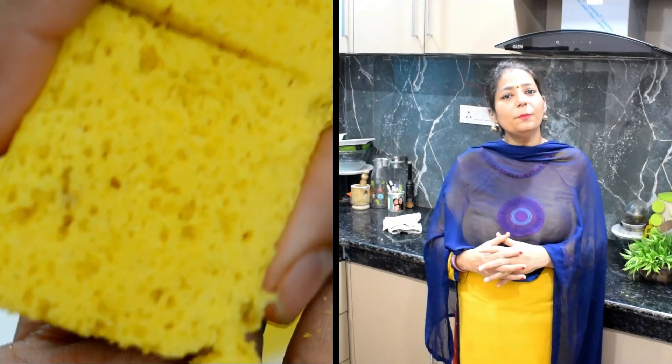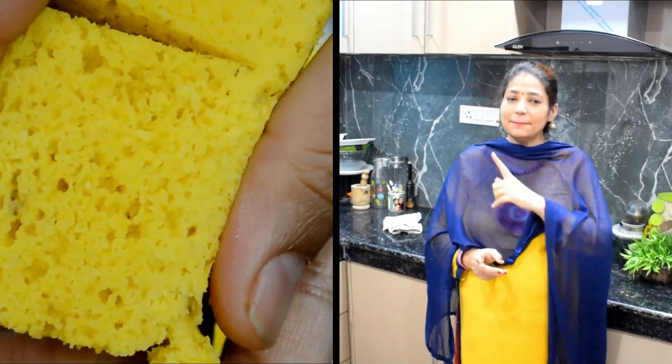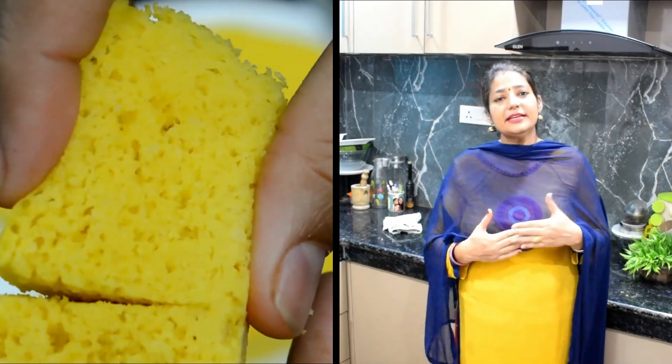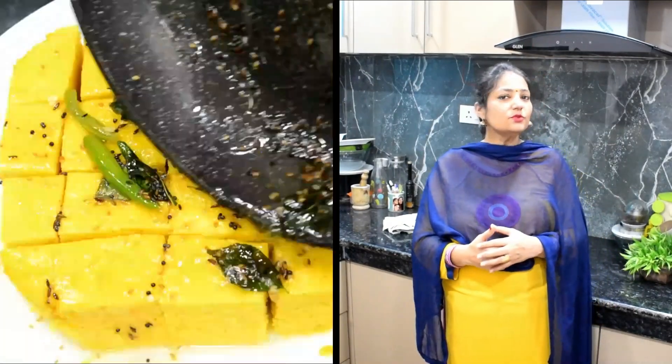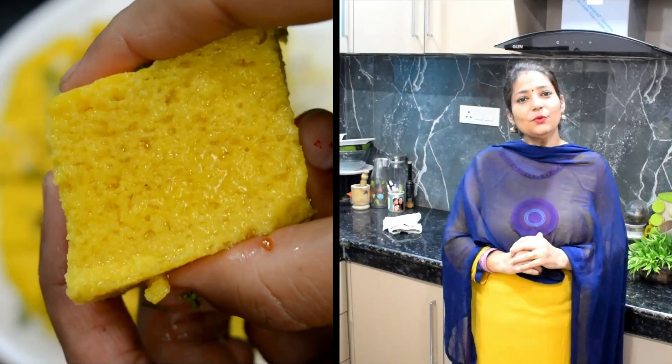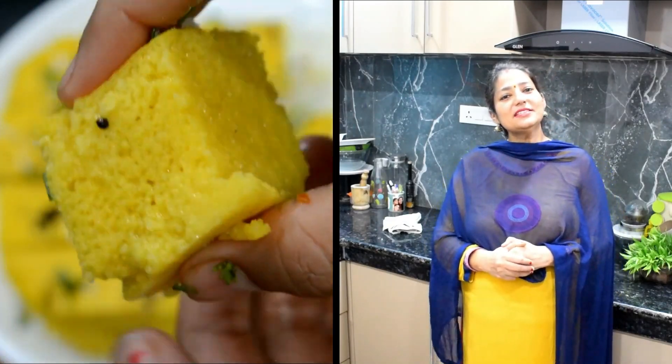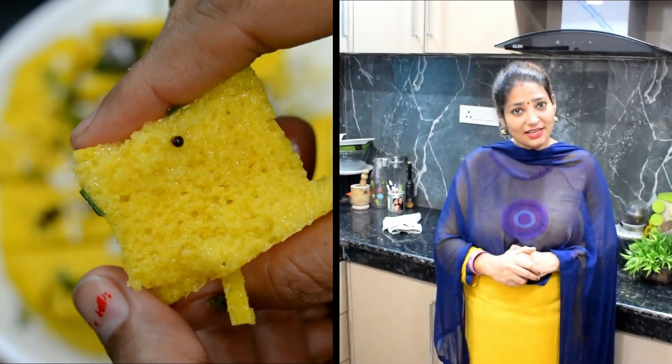You can also try this recipe. You can see the texture of this recipe. This recipe is very different. I hope you like this recipe.